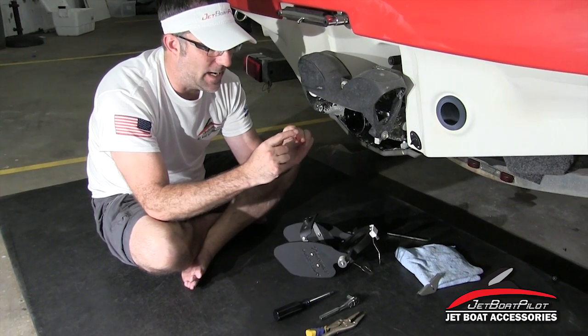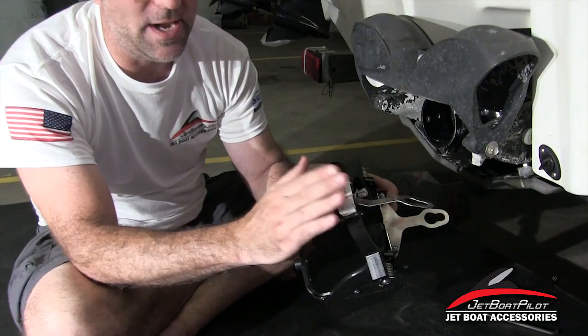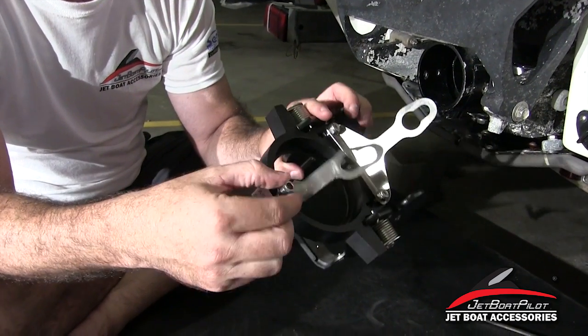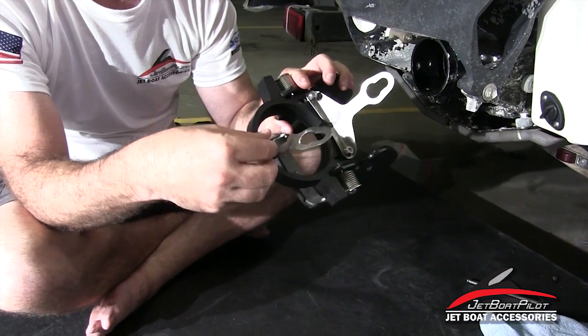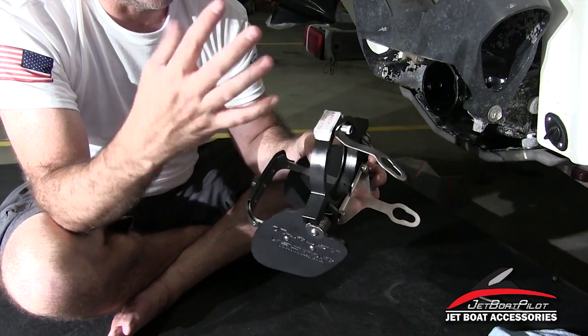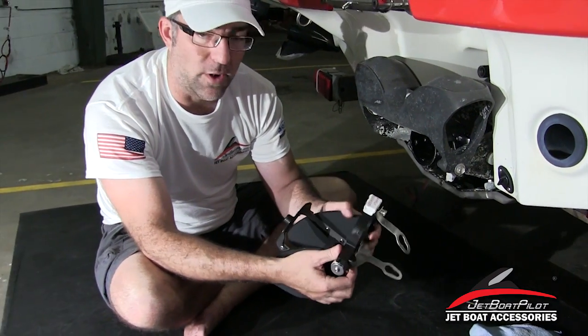With the kit you're going to get some red Loctite. You'll notice on the top of the part there's a label that says 'apply red Loctite.' It's very critical that red Loctite is applied here because we don't have nylon inside this little threaded part — it's a very custom part. The Loctite is important to keep this part secured on the boat and prevent it from falling off.